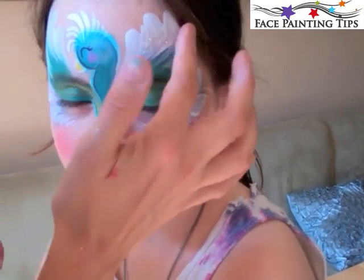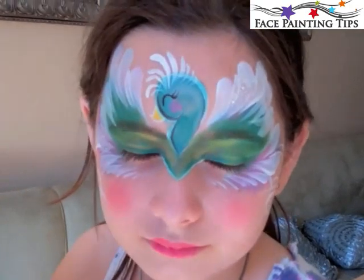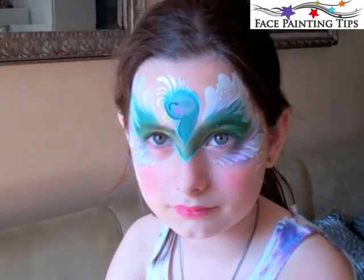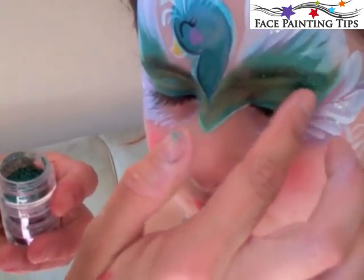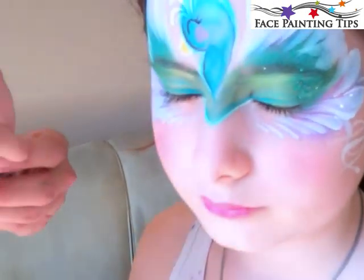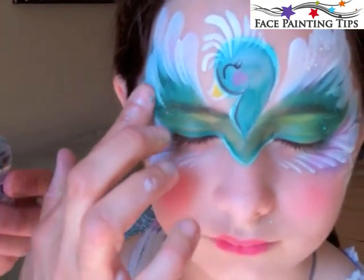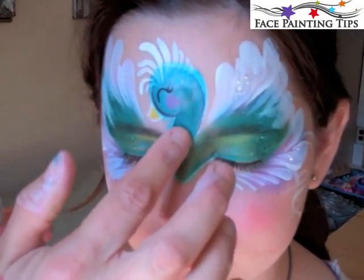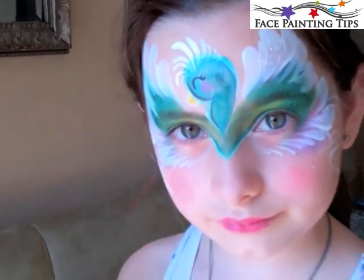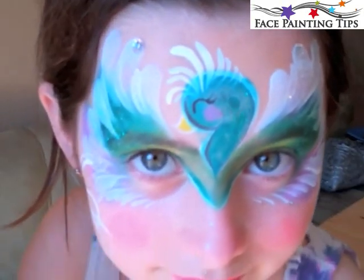Glitter time! Here's iridescent glitter on the white areas, and a nice dark green glitter on the green areas. A trick: if you're working on a design for a few minutes and it's completely dry and the glitter doesn't want to stick, take a mister bottle — an atomizer — and from about a foot away lightly mist the entire design, and then the glitter will stick nicely.